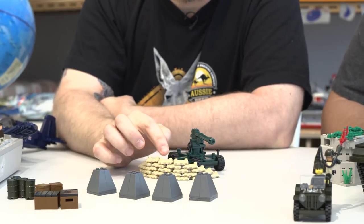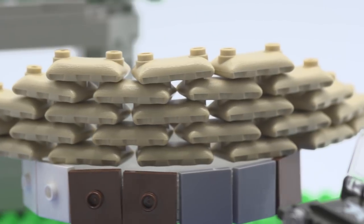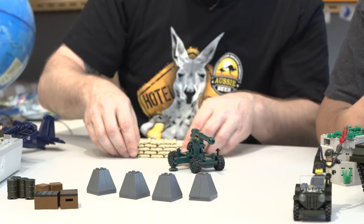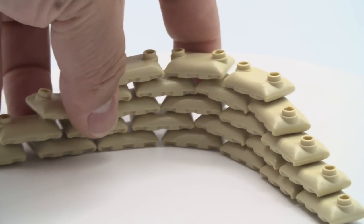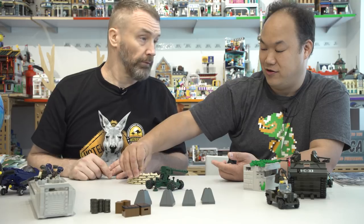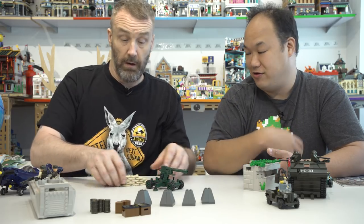Next are sandbags, which remind Sean of Tamiya 1/35th scale models — almost identical in look and size, using brick connectors. They're a little loose since there's no clutch or friction underneath, but you can design the wall however you like. The set also comes with extra sandbags.